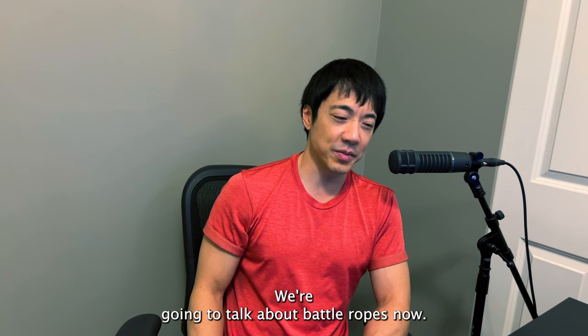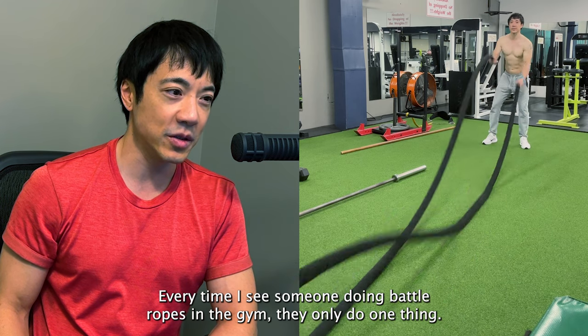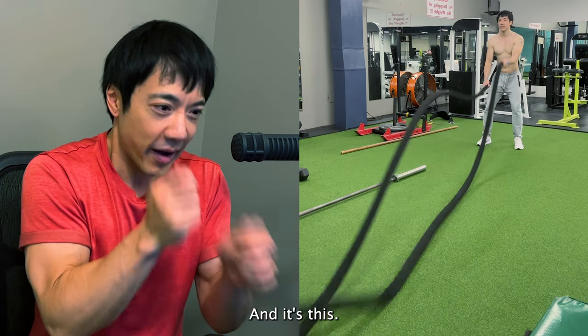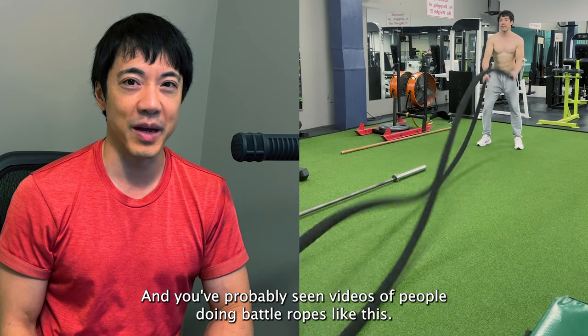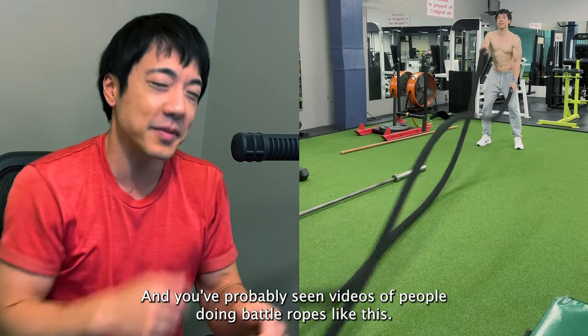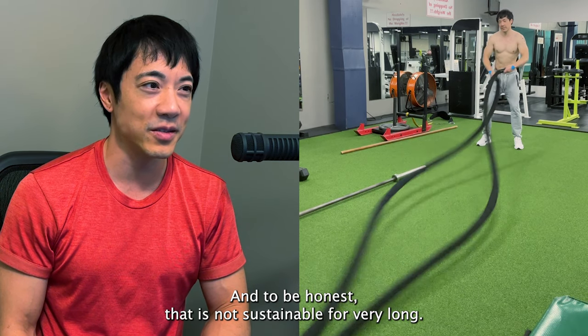Hello! I'm going to talk about battle ropes. Now every time I see someone doing battle ropes in the gym, they only do one thing — and you've probably seen videos of people doing battle ropes like this.